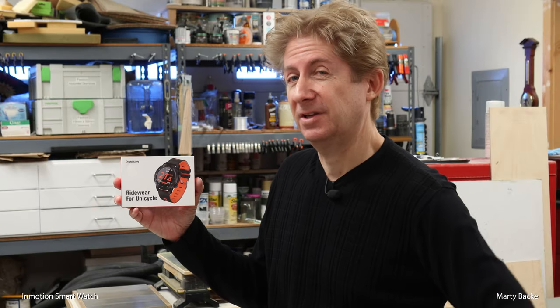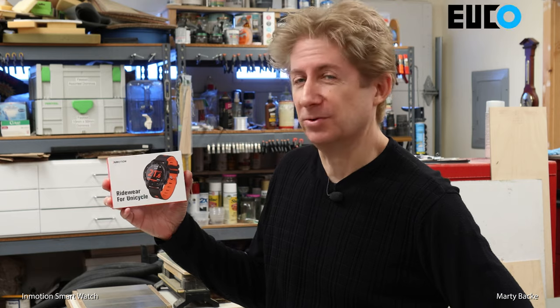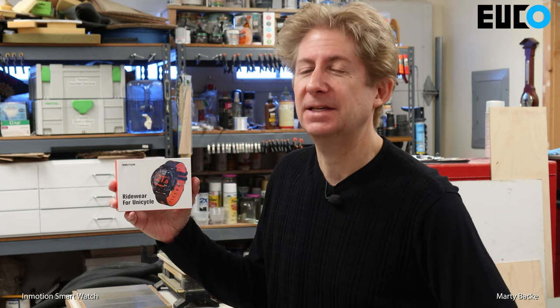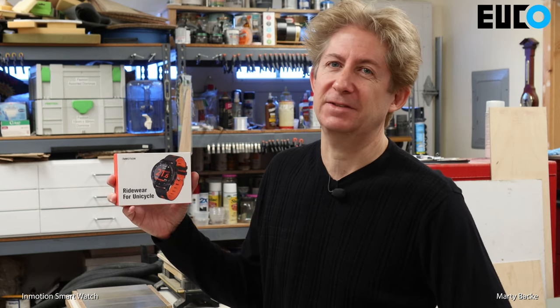Today I want to give you a review of this kind of cool inMotion semi-smart watch that works with the V8F — I'm not sure about the V8 — the V10 series, and the V11.